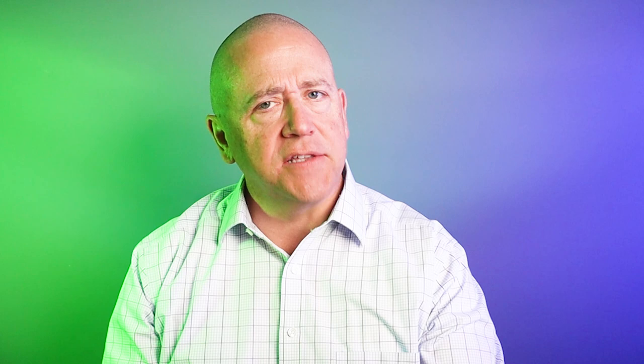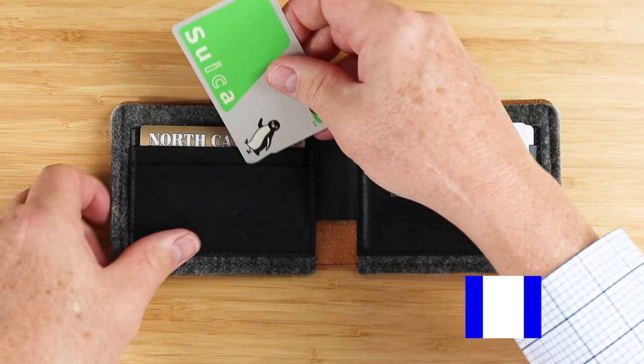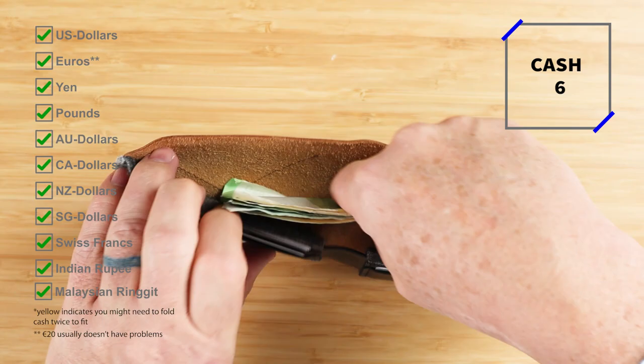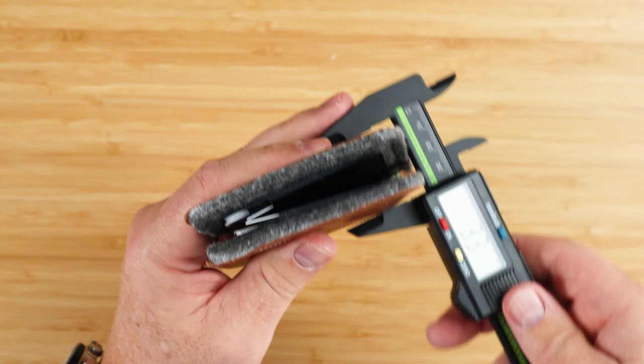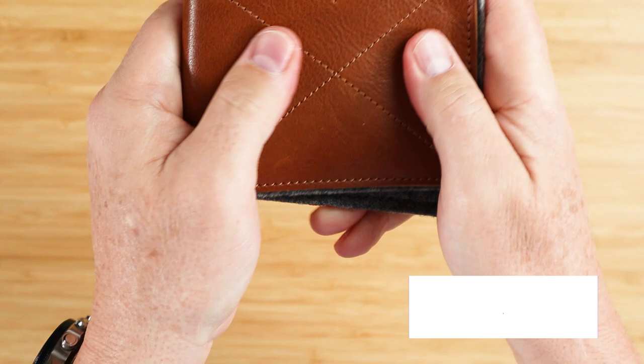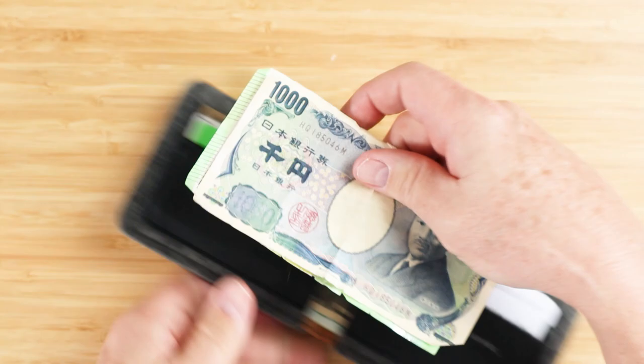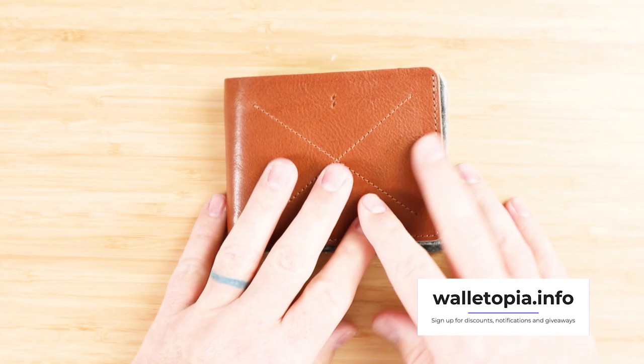The leather on the exterior and interior does smell good. I put eight cards in here and it works just fine. The leather is very supple and easy to the touch. I got a number of pieces of cash in here, including the elusive Euro, 100 Euro, and the Yen. Those are always the tall currencies we struggle with, and they fit just fine — no concerns there.